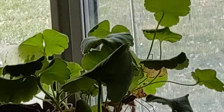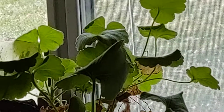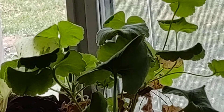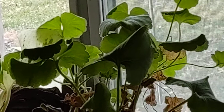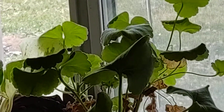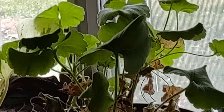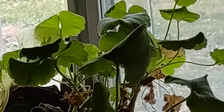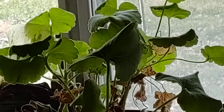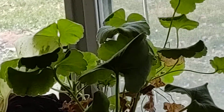I haven't propagated this guy yet because he's not super flourishing. In the winter I try to be really careful about watering — I might be able to give him more water. If he dies, he dies, but I'm trying to keep everybody alive over the winter here in upstate New York without over watering, because that's the temptation when you think somebody's not happy.